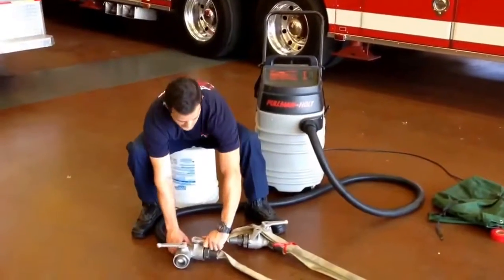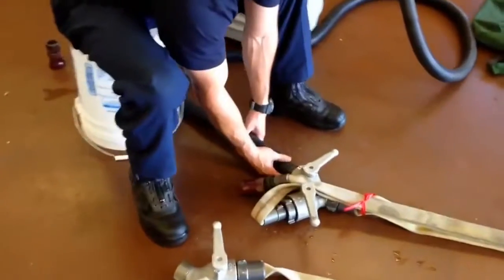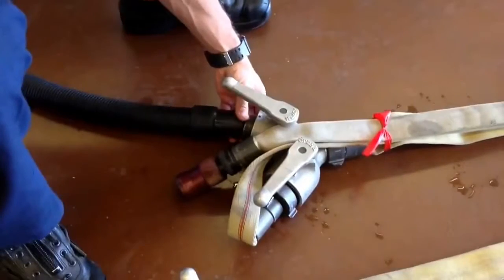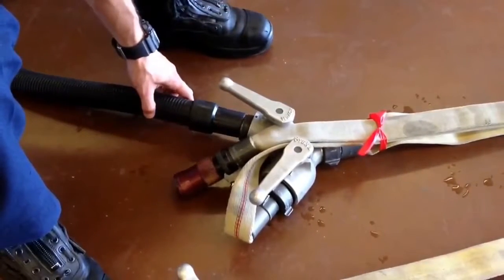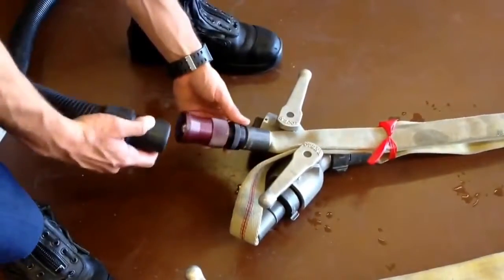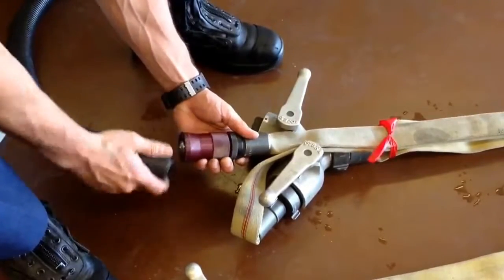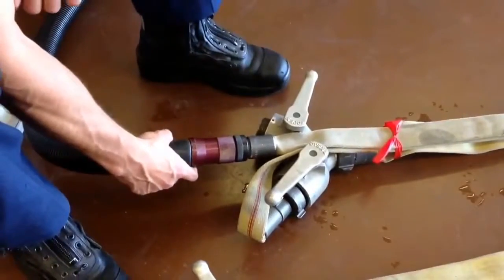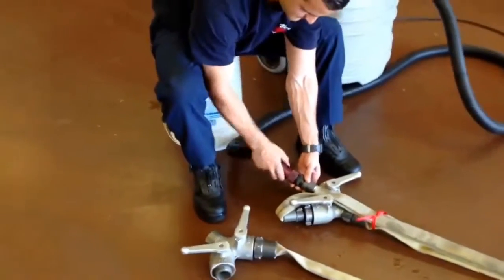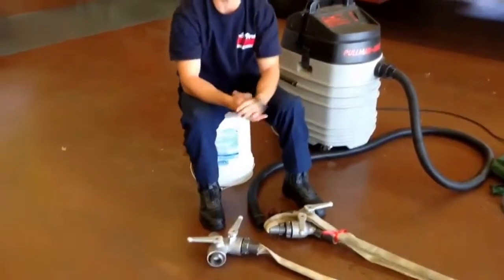At that point, we are going to close this valve and come over to our other line. We are going to insert this hose right here, open this one up, and open this valve up. Run that for approximately 30 seconds to a minute as well. At that point, we will shut this one down, attach this to our nozzle, open up the nozzle, and run it for an additional 30 seconds to one minute. When that concludes, we will close this nozzle down. Make sure this valve is closed and that the hose is nice and flat.